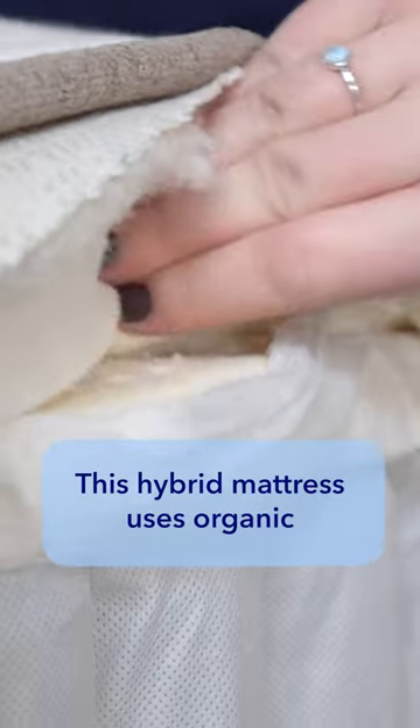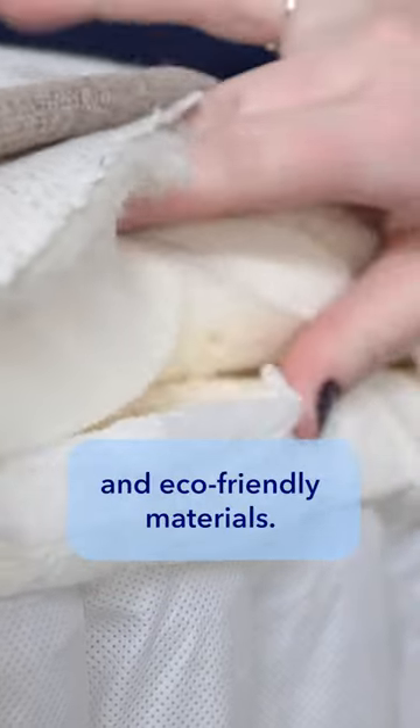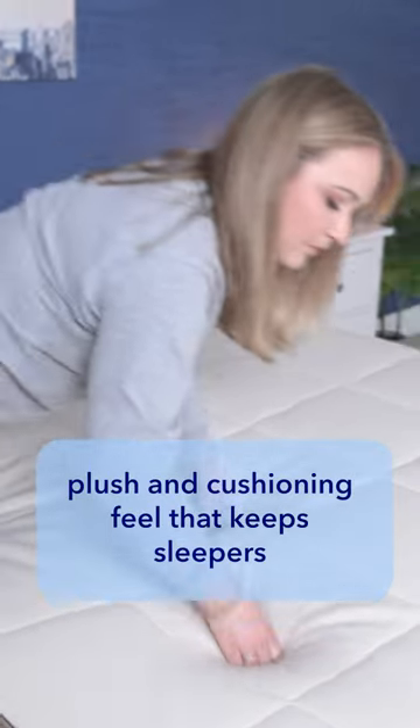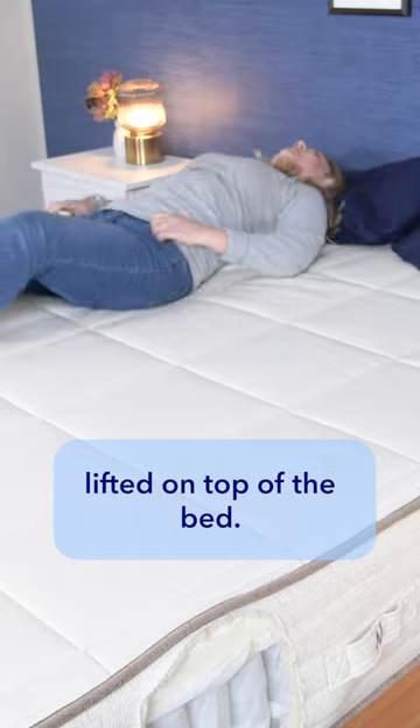And third, the Nolah Natural. This hybrid mattress uses organic and eco-friendly materials. These materials give it a soft, plush, and cushioning feel that keeps sleepers lifted on top of the bed.